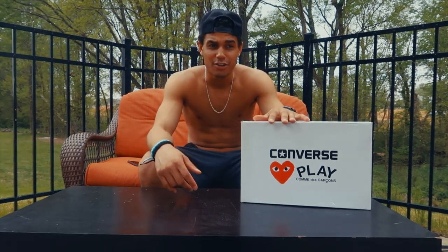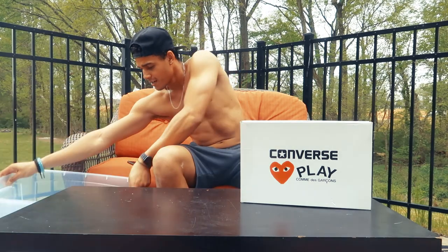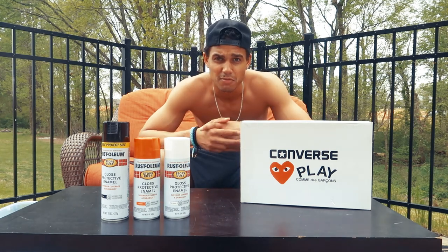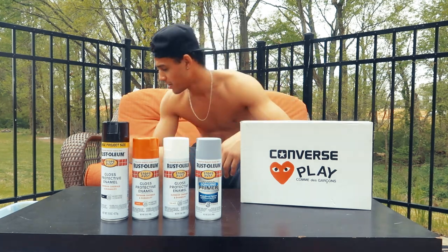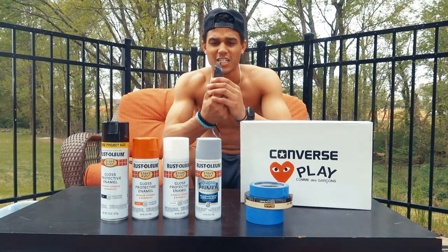You're gonna need your paint. The colors I'll be working with today are orange, black, and white. I picked white and black because I actually want to maybe wear the shoe if it comes out good, and orange because that's my favorite color. I also have a bond spray — this is applied to the shoe before you get started so the paint can hold to the material. Of course you also need your tape, box cutter, and gloves.